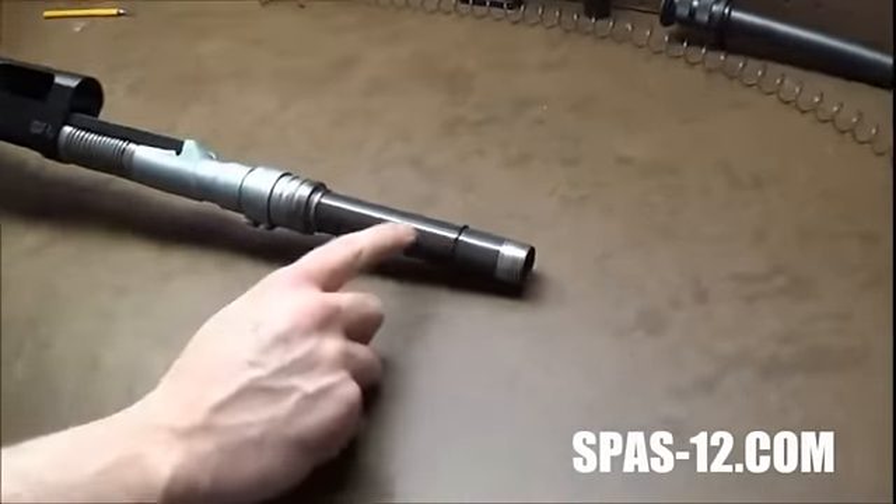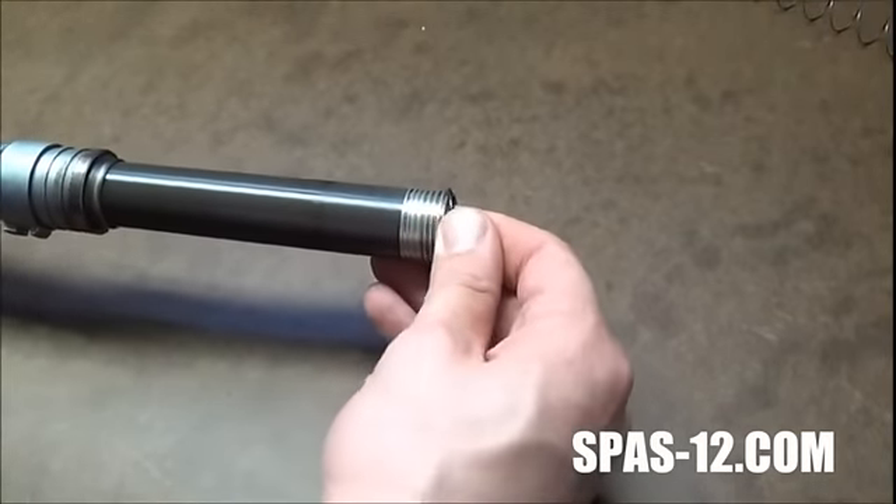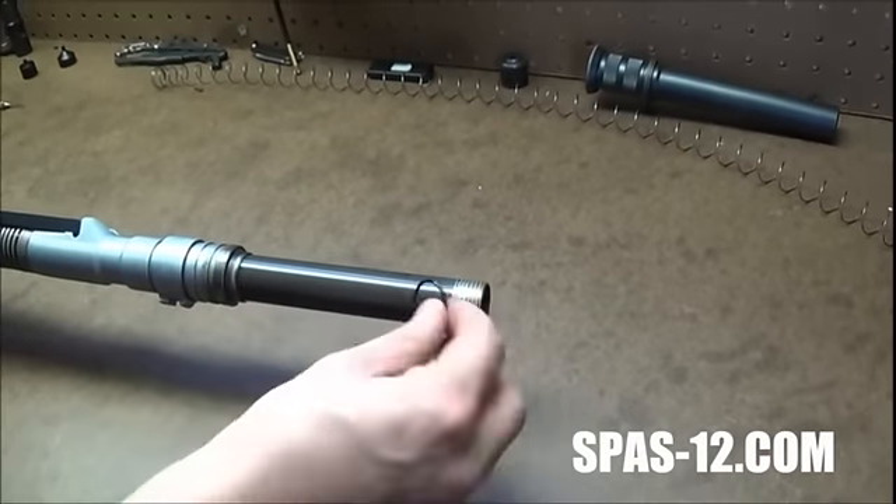You should have an O-ring on your magazine tube. If not, I always send those out — if you need some O-rings, just get a hold of me. That'll just sit in front of your gas piston on your magazine tube.